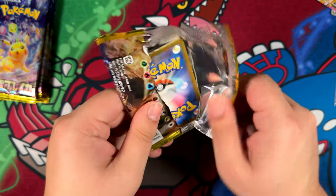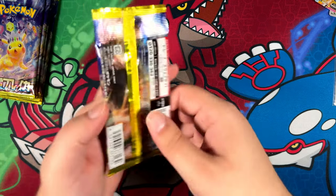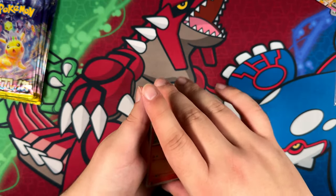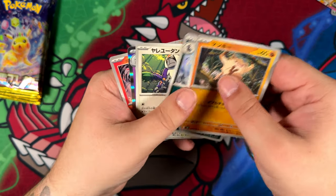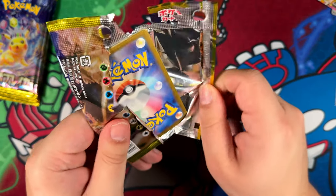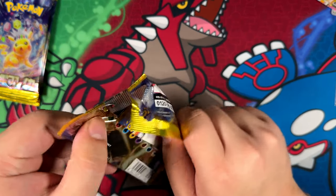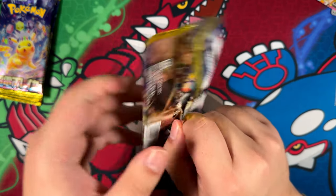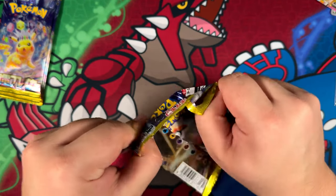We still have a bunch of packs left. Most of these shouldn't really contain anything, so let me just go by these really quickly. We have pulled our three art rares, or illustration rares as I should say, and I think the chances for a special illustration rare are gonna be really slim. Most of you have probably already clicked away — you've seen what I've pulled from this opening. We should be hitting a double rare soon at the very least. Just bulk for now.